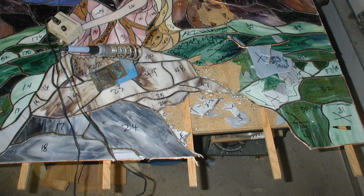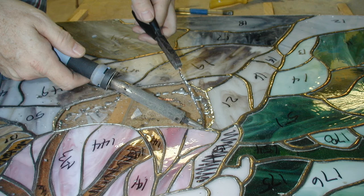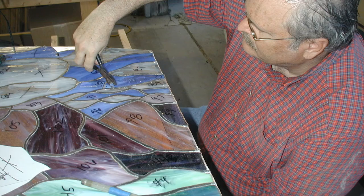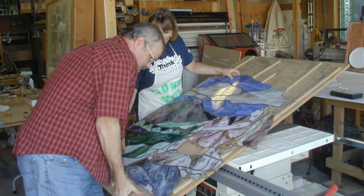Then I turned the panel so that the edge I was working with was close to the work table edge, and I could get closer to the work. I ran a hot solder iron around the inside surface where the broken pieces had been removed, and I gently pulled the old copper foil loose. As the solder melted, the old foil pulled away, and the foil on the piece that remained stayed in place.